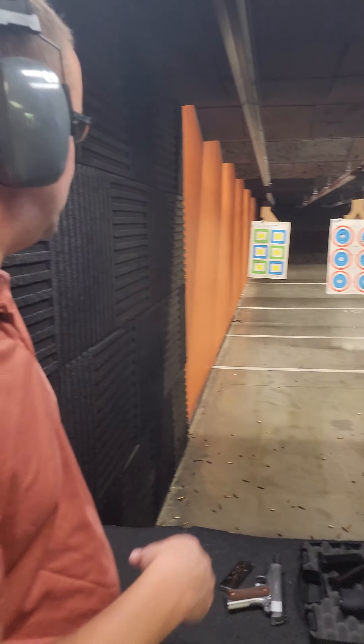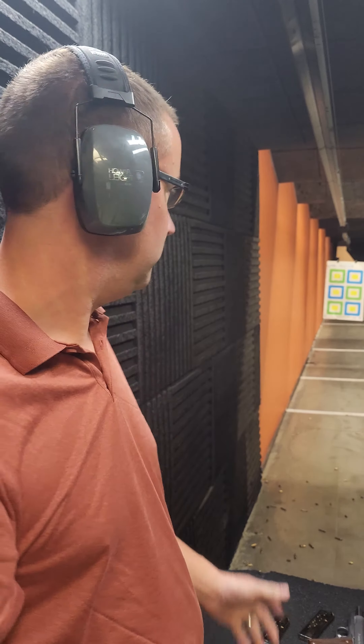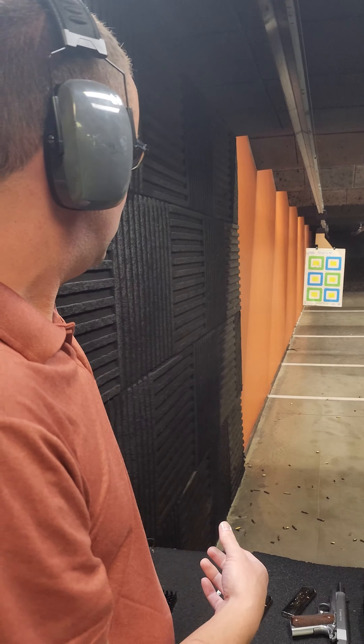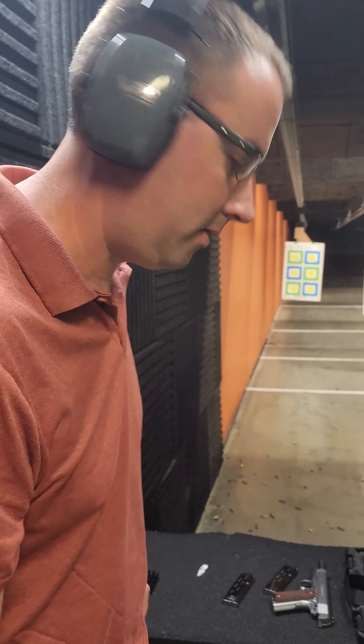Dan says the target should only be about six feet, so that's probably eight feet. I don't want to be that close to someone in a shooting.